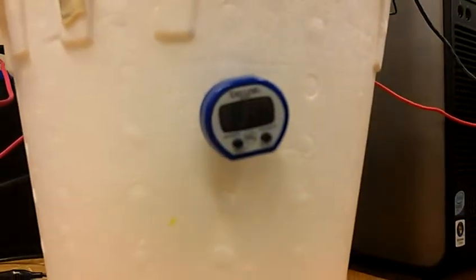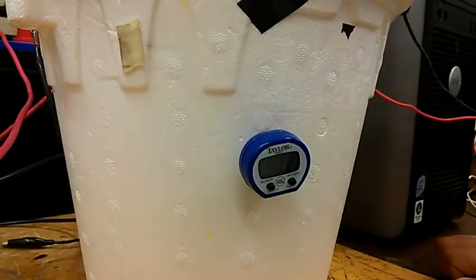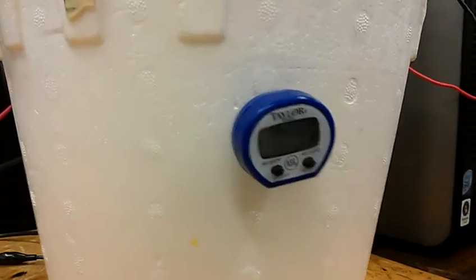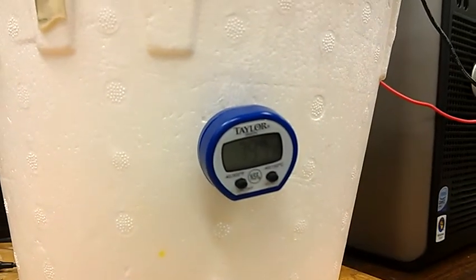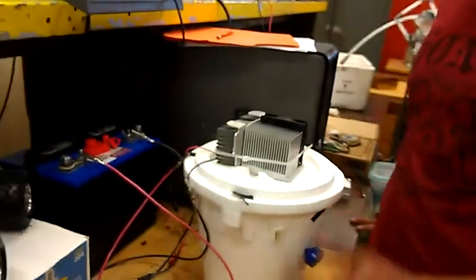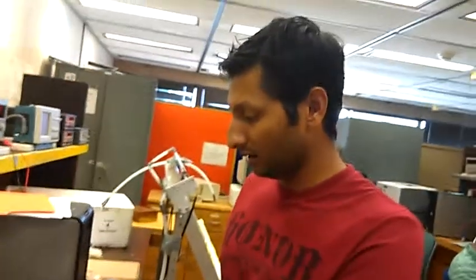You will start to see the temperature reading on the probe. That's how you hook up the system — you can now demo the Peltier thermoelectric device in action. Thanks.